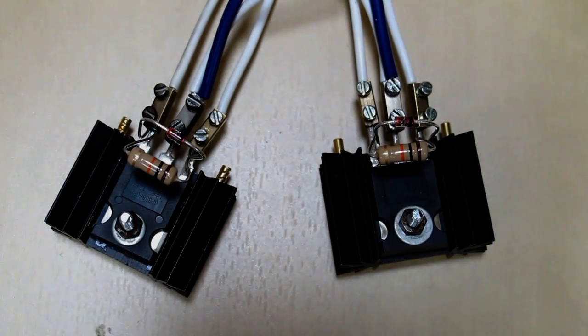Right, let's give these IGBTs a shot. Just for reference, the model number is IRGP35B60PBF — rated at 600 volts, 60 amps. Let's see what happens.